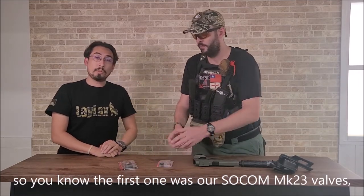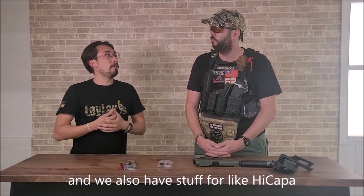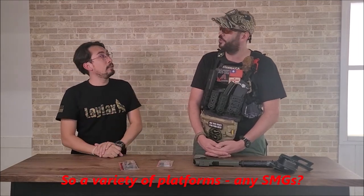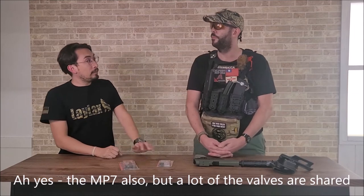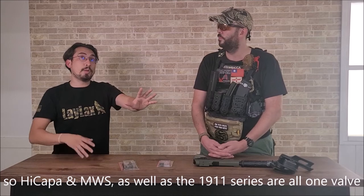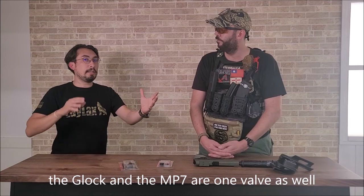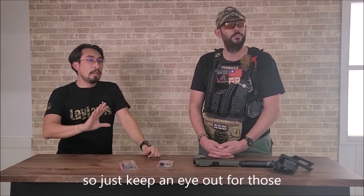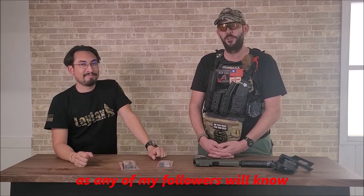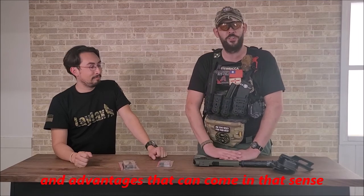So the first one was our SOCOM Mark 23 valves, and we moved on to the Umarex Glock series. We also have stuff for Hi-Capa and MWS, and more to come — rifle platforms, SMGs as well. Yes, MP7 also, but a lot of the valves are shared. Hi-Capa in the U.S. as well as the 1911 Government series are all one valve. Glock and the MP7 are one valve as well, so just keep an eye out for those. I'm a very big fan of gas guns, as any of my followers will know, so it's good to know that there's something out there that will give you the performance changes and advantages you get from that.